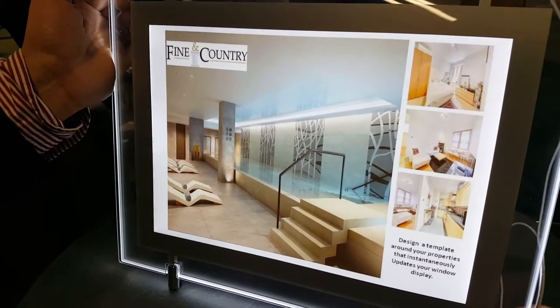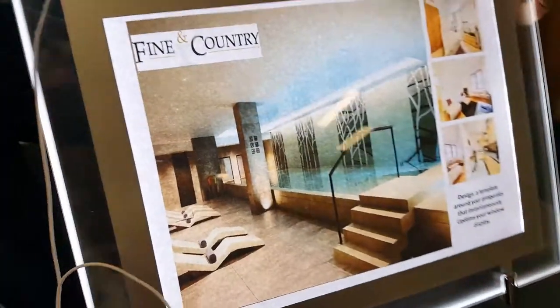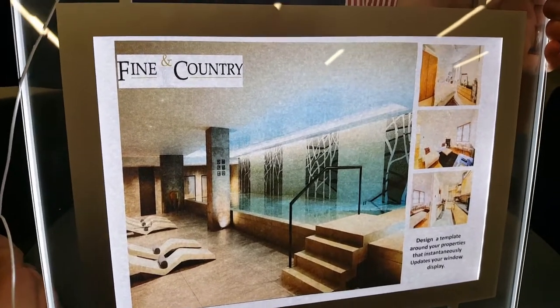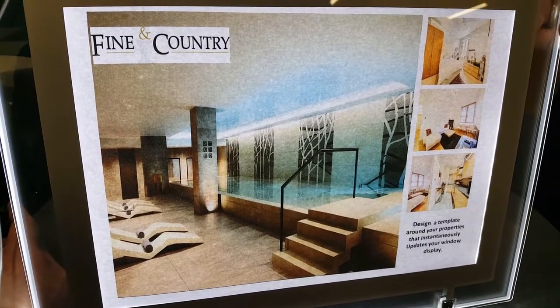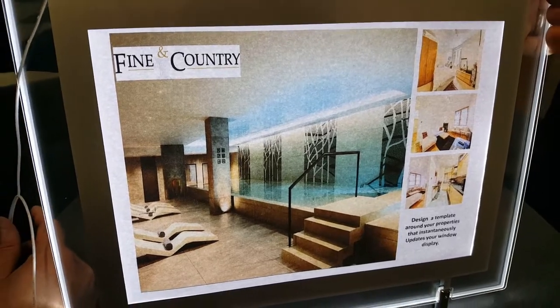That looks like this — this is fantastic. On the other side, we've got what it looks like out of a conventional photocopy, and you can clearly see that although this is very good, it's mottled, it's got an undefined image, it's unclear where the text is.